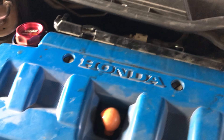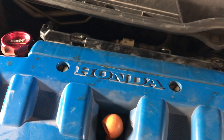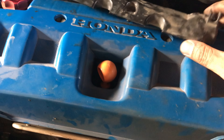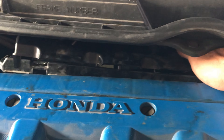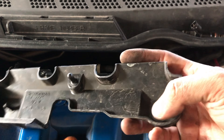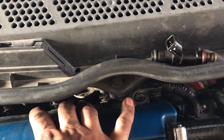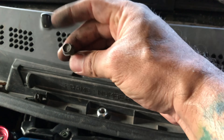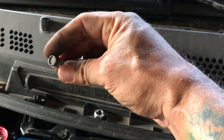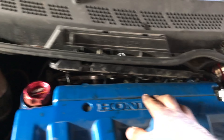I'm already ready to pull them out, but let me show you how it looks from the start. This piece kind of pokes out like that — all you really do is pry it out. You have one, two, and three tabs, so just pull it up. Then there's a bolt right here and a bolt over here — both are 10mm — so go ahead and remove those, and this should poke out.